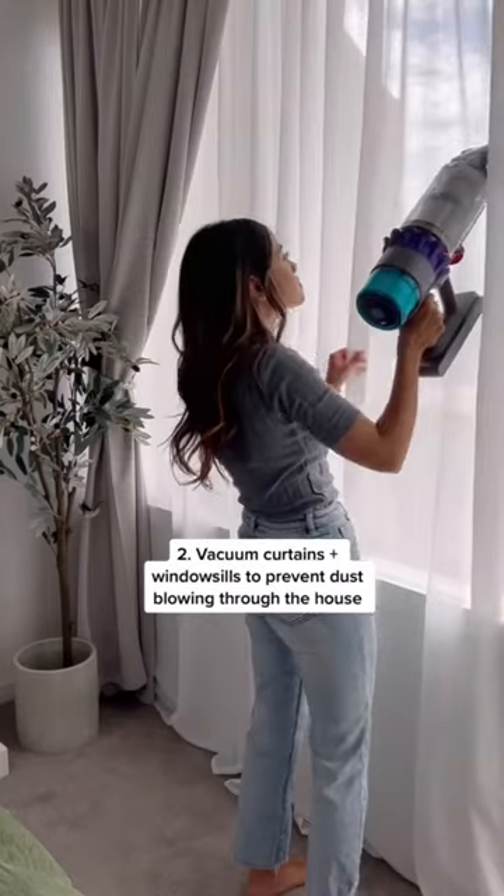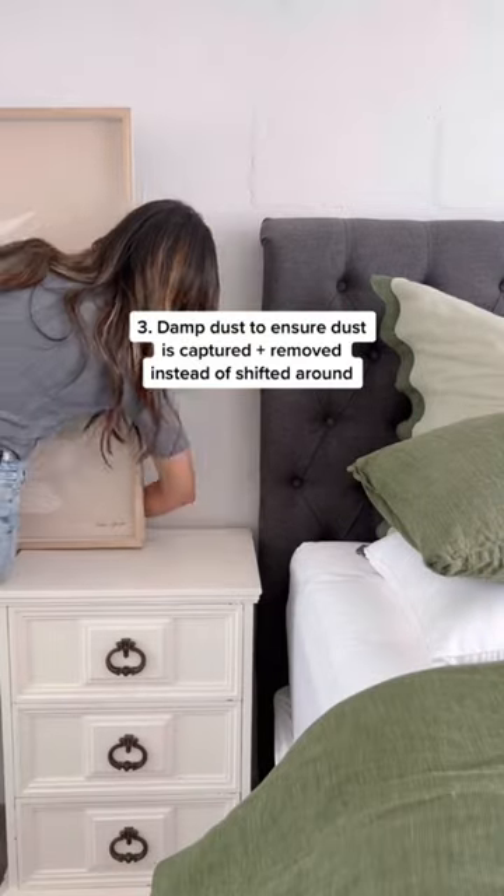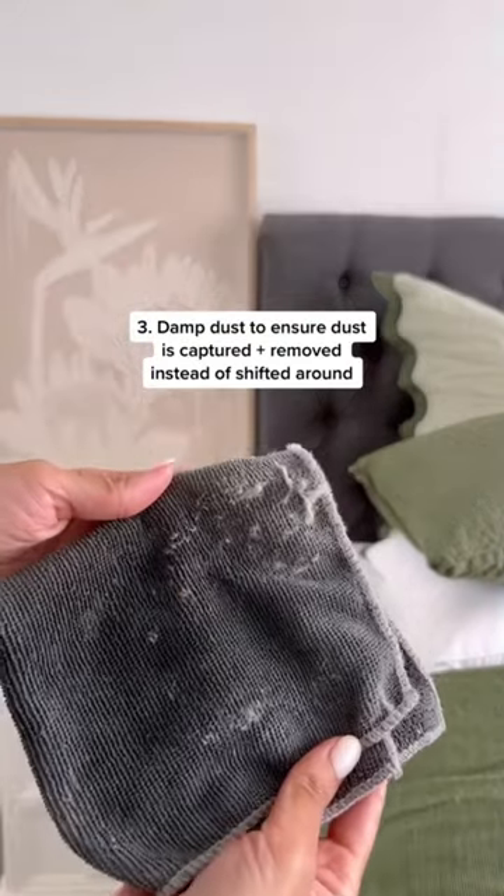Latch your curtains and windowsills to prevent dust blowing through the house. And dust furniture with a damp cloth to make sure the dust is captured and removed instead of shifting it around.